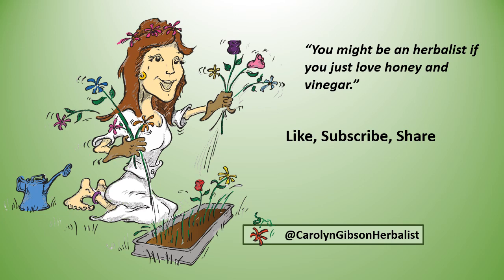Like, subscribe, and share so you don't miss any of these do-it-yourself home remedies.